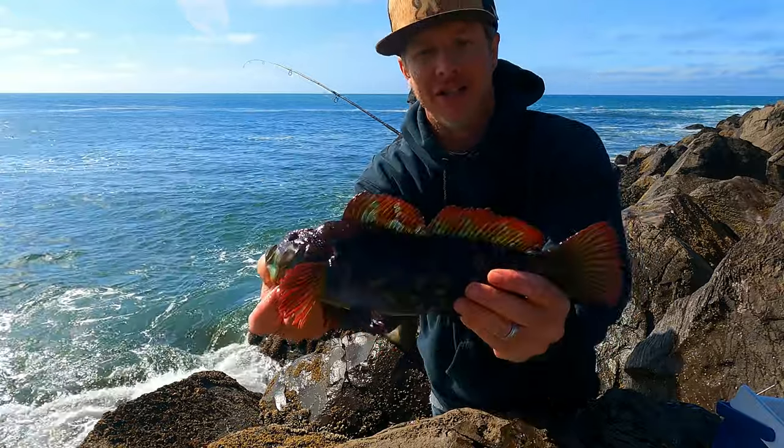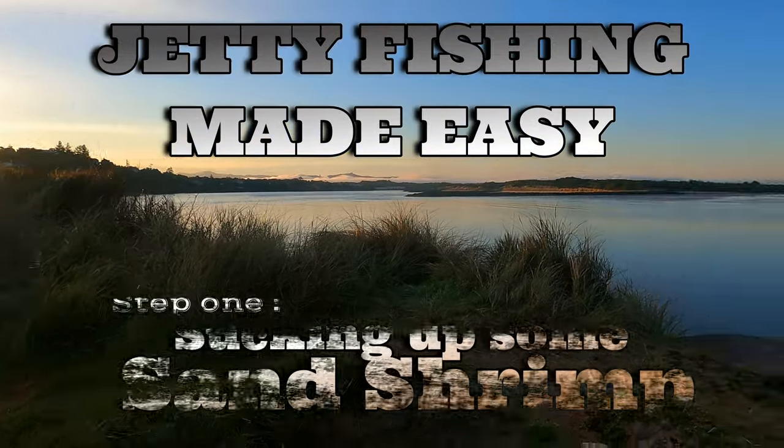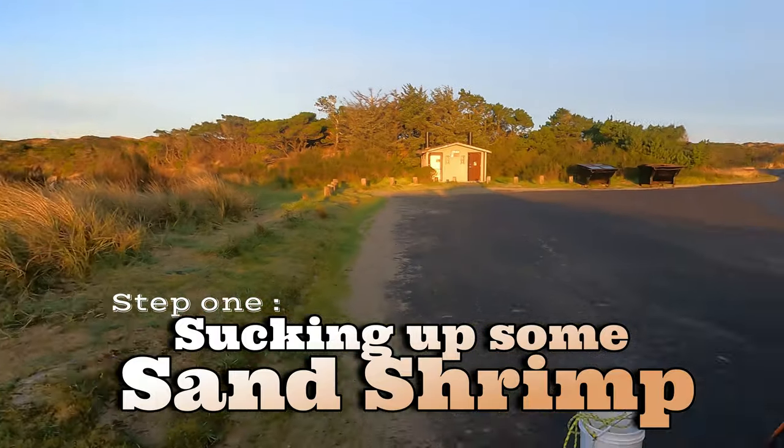But check out this greenling. The color's on his chin - it's like a rainbow. We're not leaving until they stop biting. The bite is on. Let's get it.